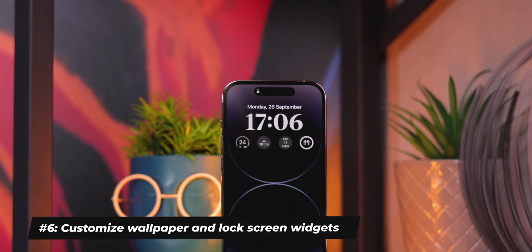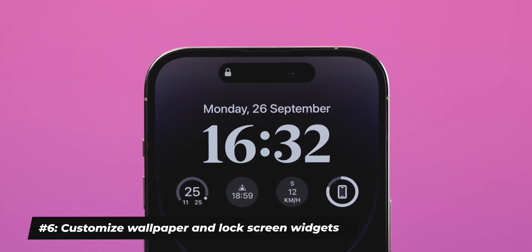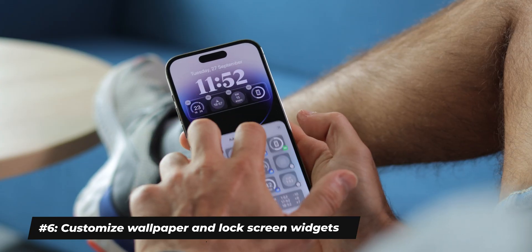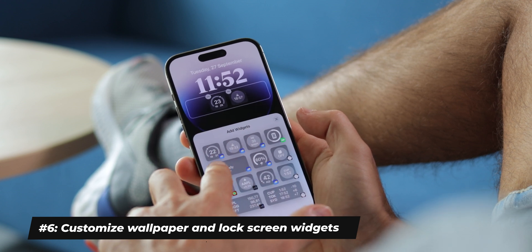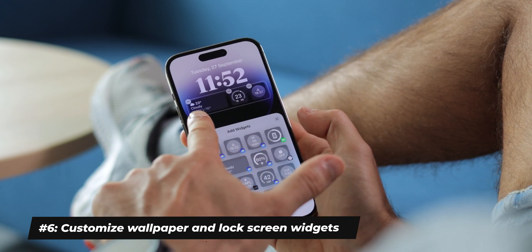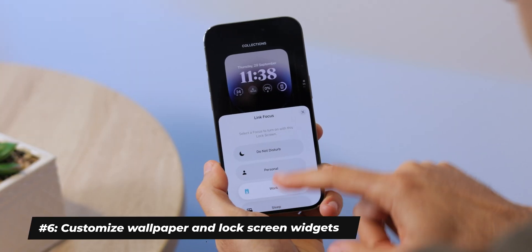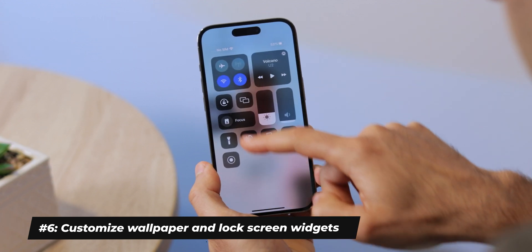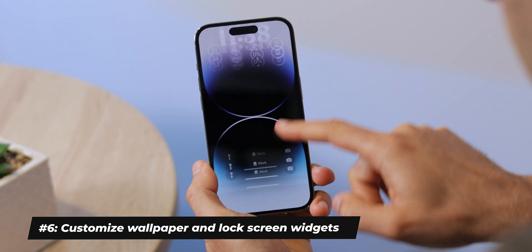My favorite new feature are the lock screen widgets. You have a spot for one widget at the very top row, and then below the clock you can place four small-sized widgets or two double-sized ones. A tap on the widget brings you directly to the app it's associated with. Currently only a few Apple apps support this, but soon we'll have many more apps join in. Apple also goes a step further — you can tie your custom lock screen to a Focus, so the moment you switch to a Work Focus, you have a work lock screen, for instance.